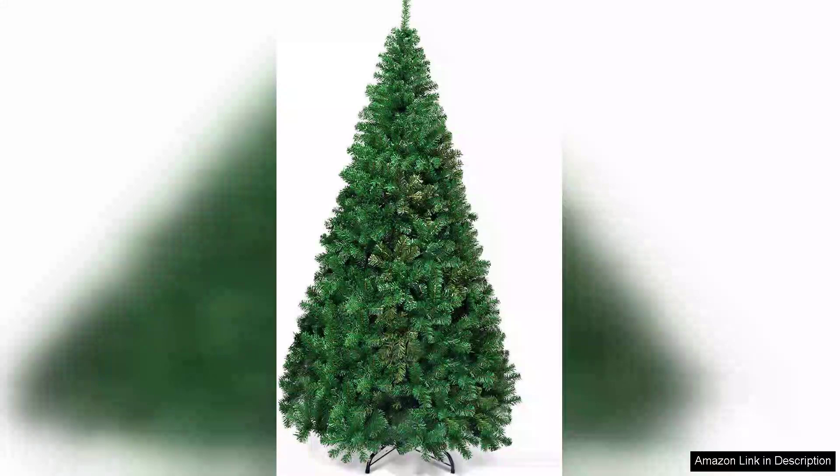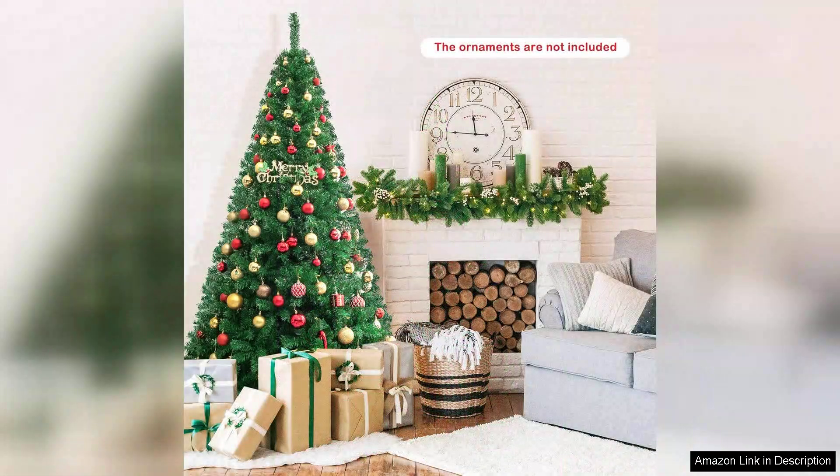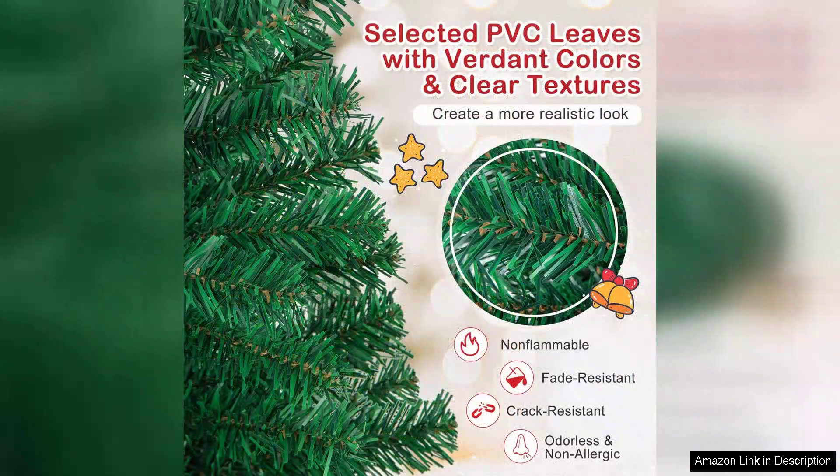I recently purchased the Go Plus 7.5ft Artificial Christmas Tree, and I must say, it exceeded my expectations in both quality and aesthetics. From the moment I unboxed it, I was impressed by the realistic appearance of the faux pine needles. The tree mimics the look of a natural tree beautifully, offering a full-bodied silhouette that fills my living room with festive cheer.